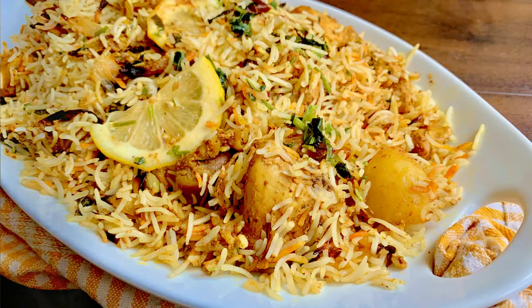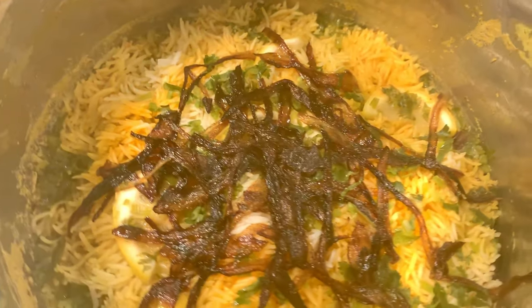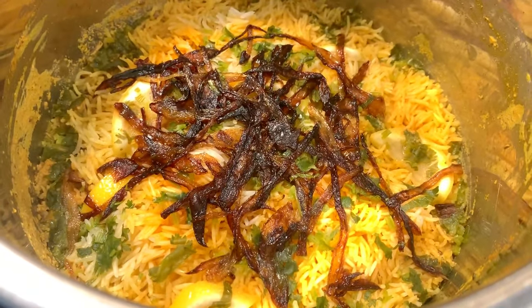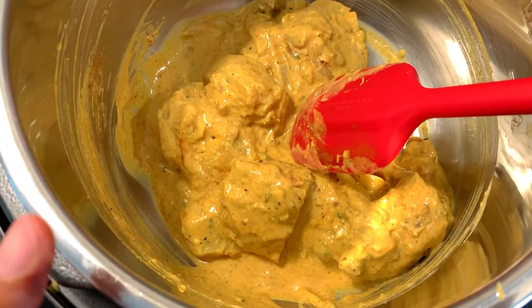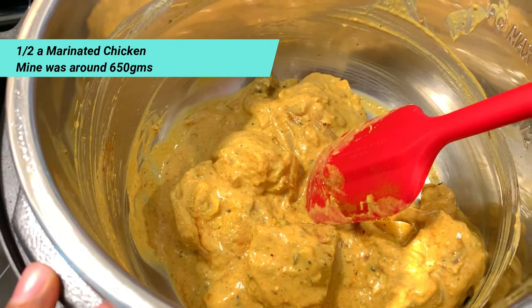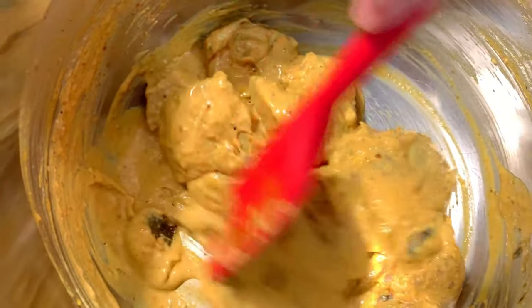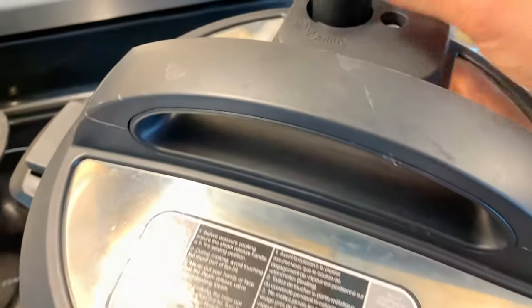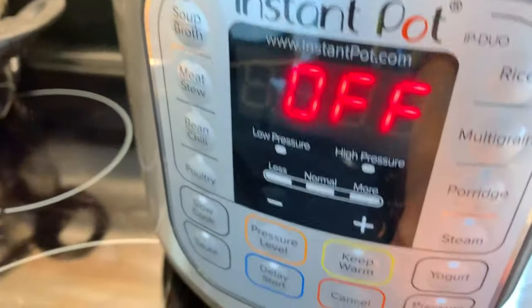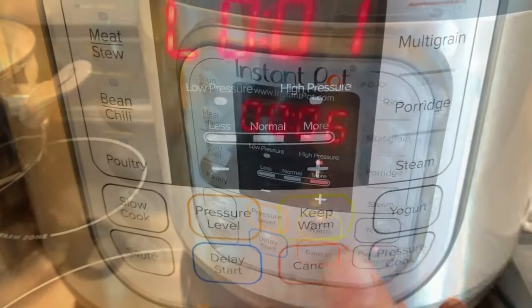Method number two — it's very fast. I think it's the quickest biryani you can make. It also uses a green sauce made with coriander (dhania), mint (pudina), onion (piaz), and other ingredients. Here I have my marinated chicken — about half a kilo, around 600 grams. Since there's no aloo, I skip the frying step and go straight to pressure cooking for 6 to 7 minutes.